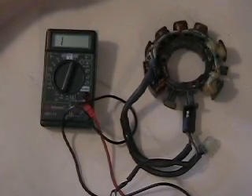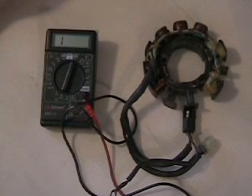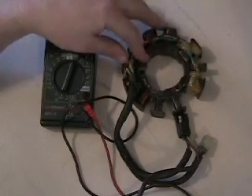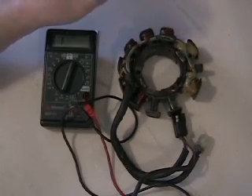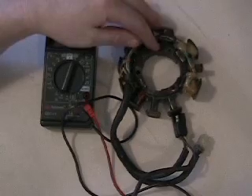I'm Blaine Pertler with Pertler Electric, and what I have in front of me here is a 1998-1999 ZR or ZL 500-600 carb stator. This is a carb-rated unit, not an EFI. 98-99, this was on the 500s and 600s. Whether it was a ZR or ZL doesn't matter — that's more chassis setup and so forth.